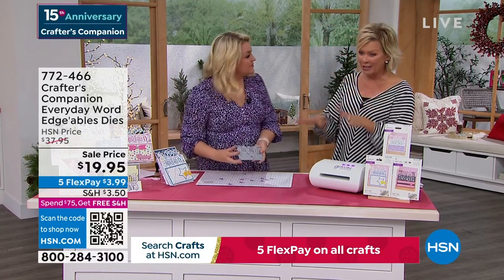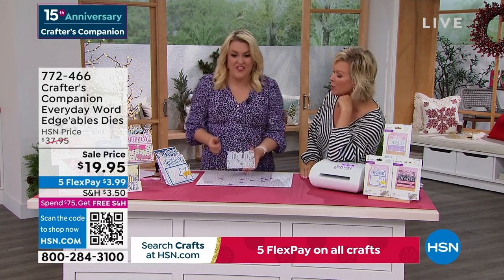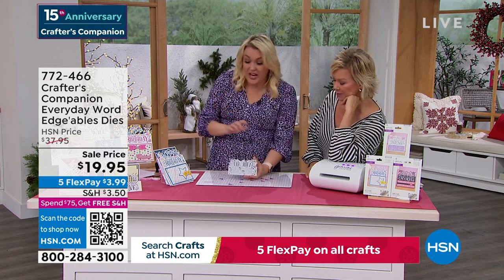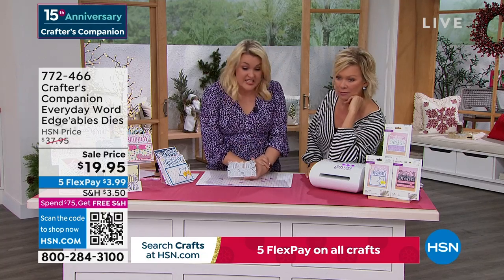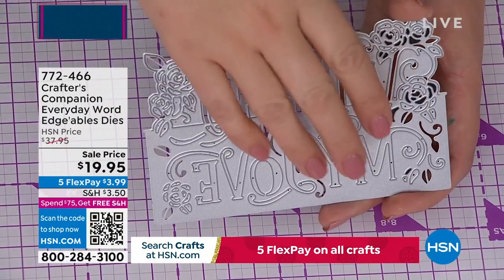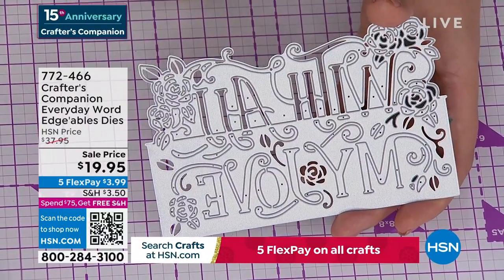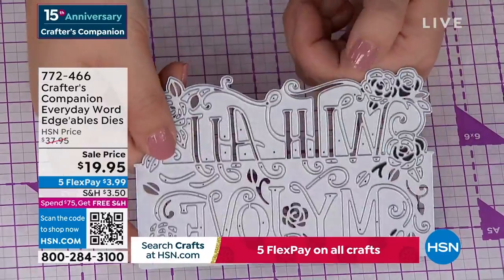This is Crafter's Companion Everyday Word dies — and they are massive. Can you appreciate the price? $19.95 for three. These are $14.95 each on my website at retail, so $19.95 is getting you three. What happens is everything above a certain line cuts out and everything below stays connected — so for example, the happy comes over the top and the birthday is down below.